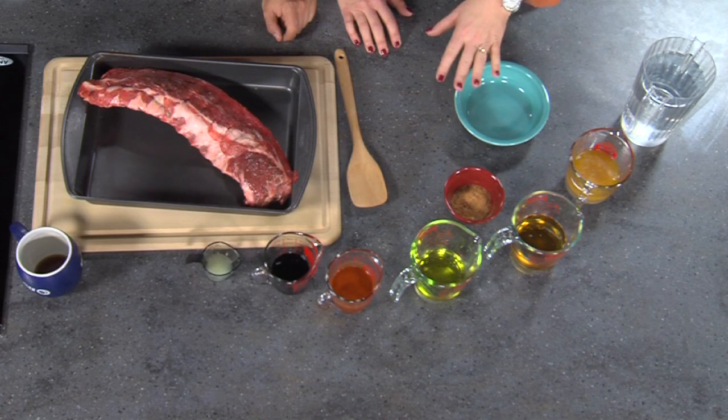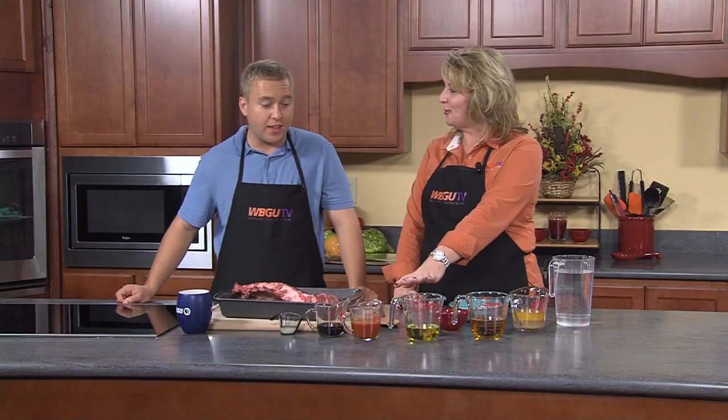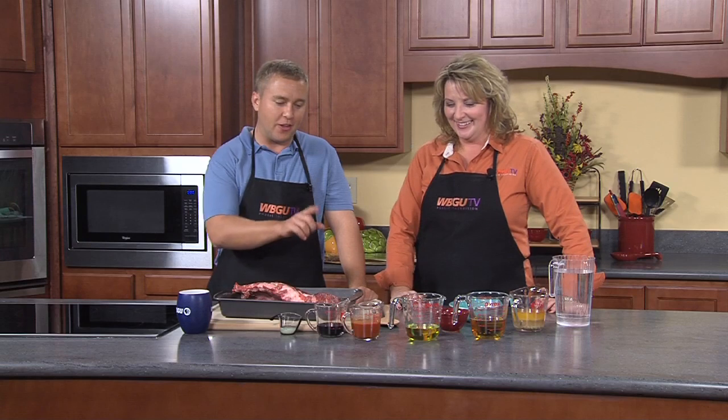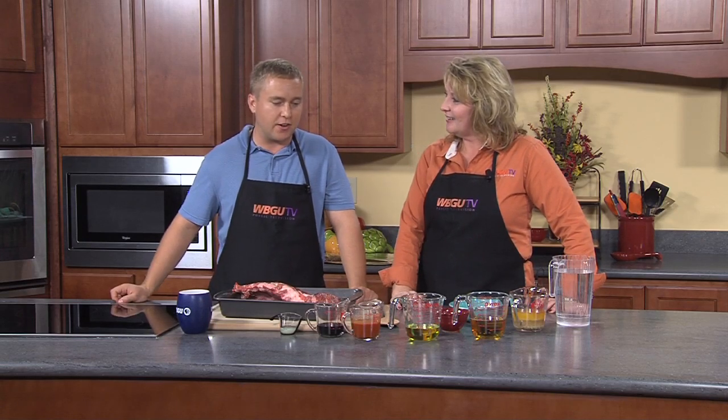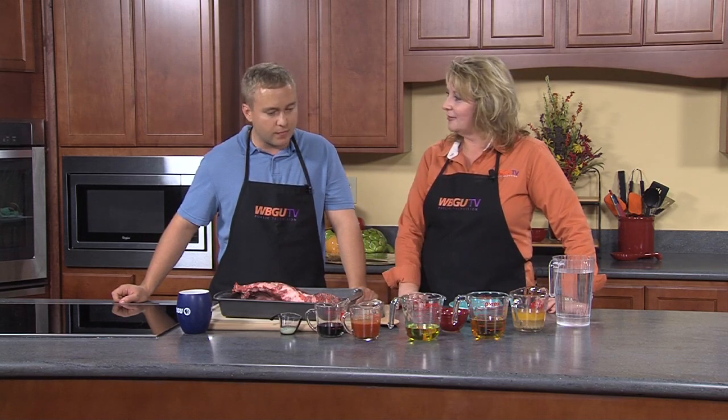For somebody that doesn't like it hot and spicy — you can opt out of anything. If you don't like it spicy, you can put something else in there, maybe another cup of Italian dressing, try some Greek dressing, or just cut down on the amount. Greek dressing adds a little different flavor. So we're just going to pour all this in and mix it up.